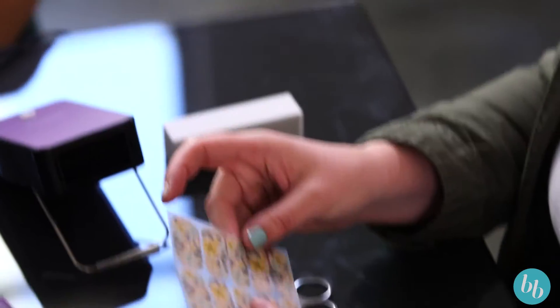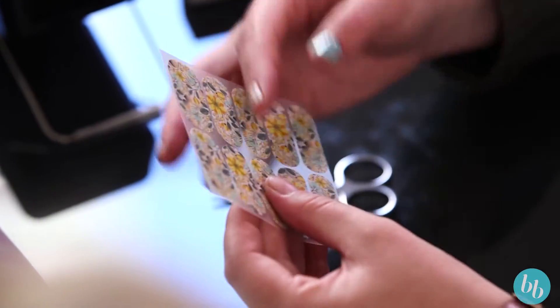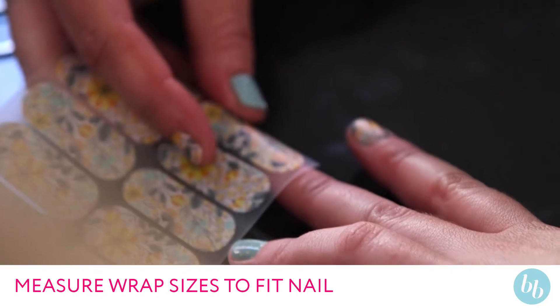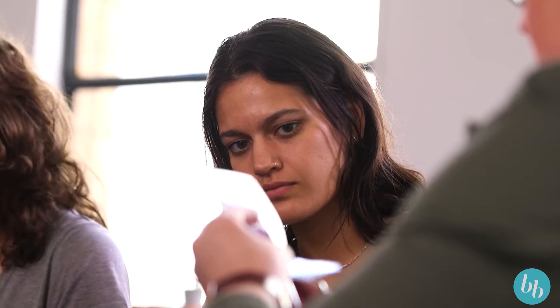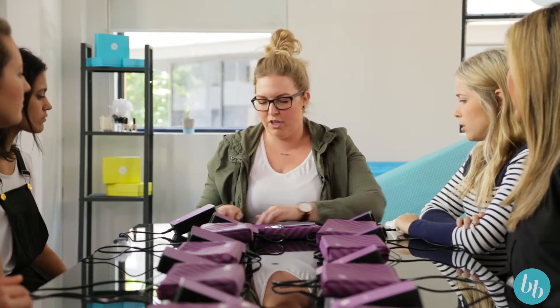You've got your full sheet of wraps here. You can cut them in half straight away so you know that you've just got your one hand here. The first thing I'm going to do is measure up which wrap I'm going to use on that finger, cut it off the sheet. I know that this is going to do both fingers, one on each hand. Just prepare that, so I've got that ready to go.